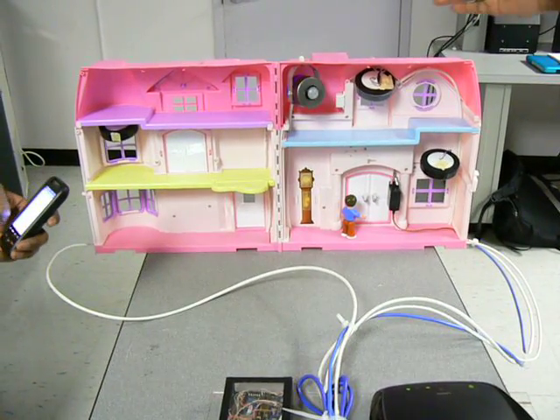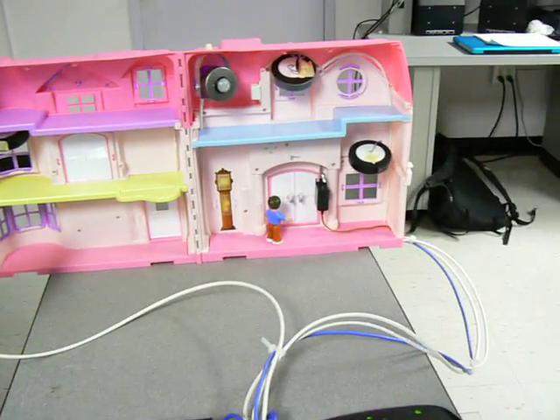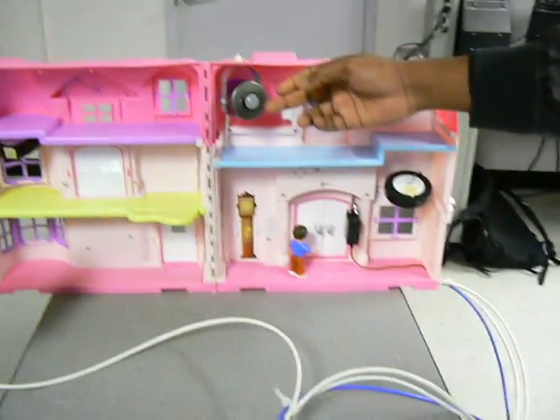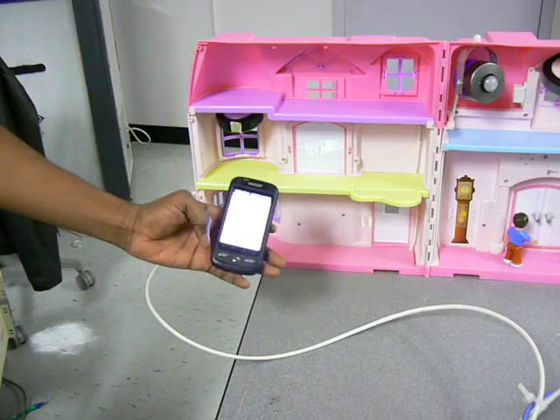This is our senior design presentation: Home Sweet Home. Here we have light one, light two, light three, the lock, and the sensors. What we will be doing right now is turning on light one. First, here to log in.